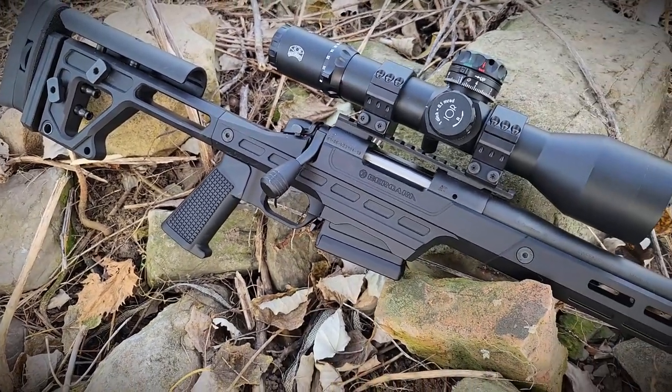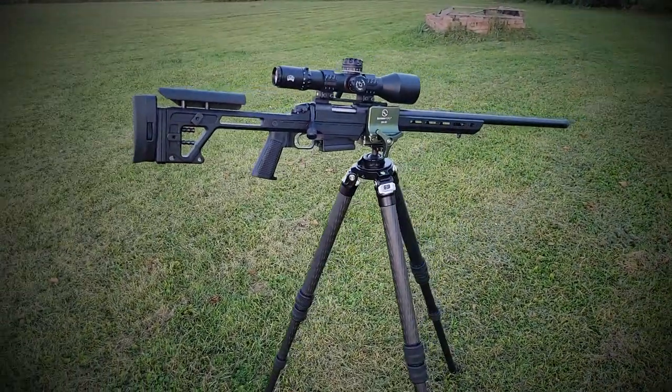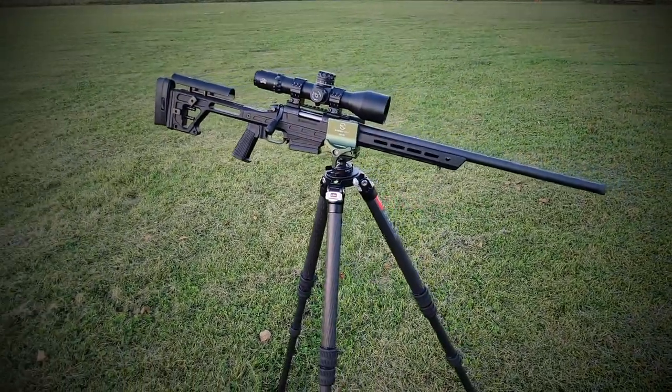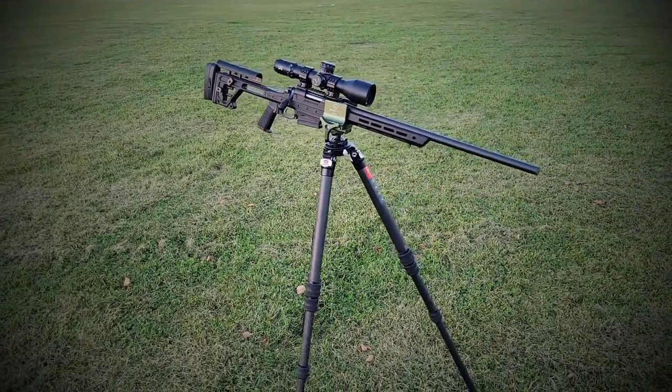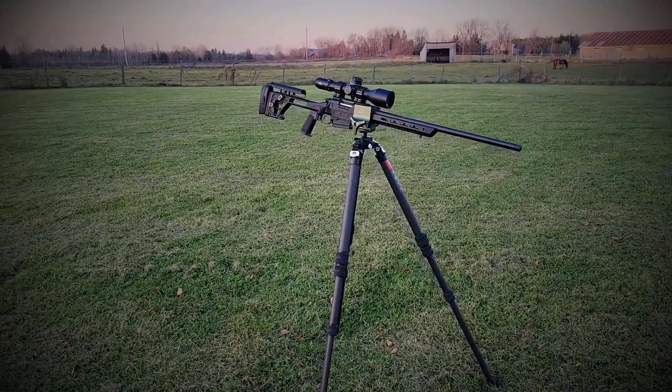This one is specifically chambered in 6.5 Creedmoor. This is a very full, comprehensive review — we put a lot of money and time into it. Let's start with the price: we're talking $1,800 Canadian or around $1,300 US.